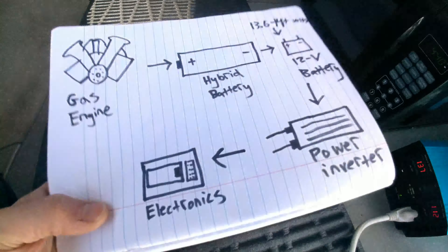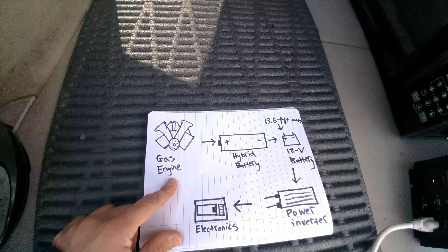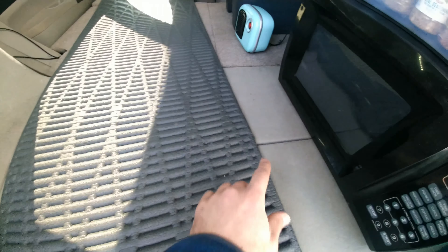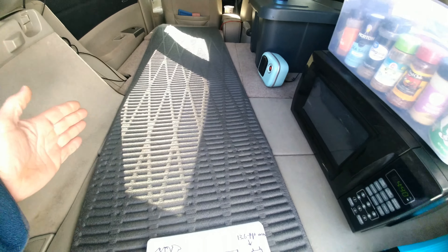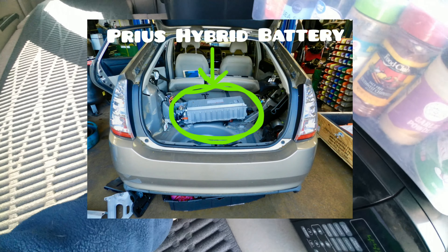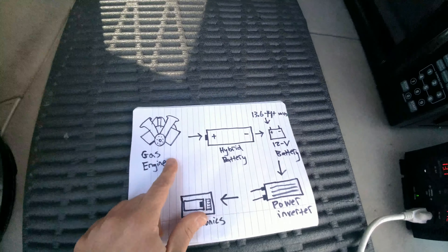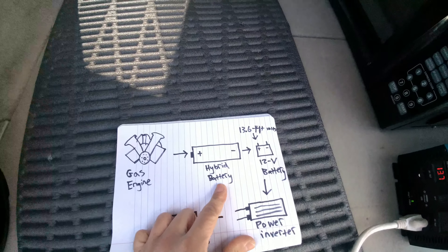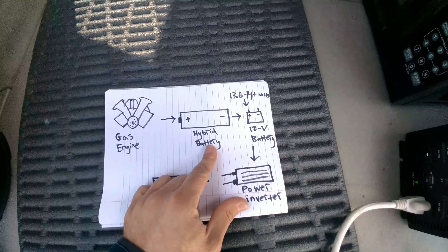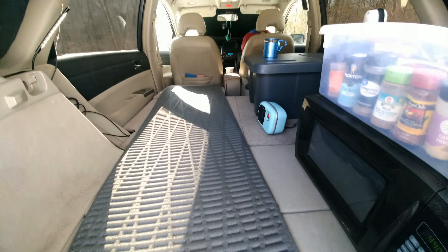So this is how it works. There's the gas engine — the gas engine charges the hybrid battery. The hybrid battery is really big; it's right here in the center of the car, going from here all the way to over here, and it's this wide. It's a huge battery pack. The gas engine charges the hybrid battery very, very quickly. And the hybrid battery acts as an alternator — there is no alternator in a Prius.